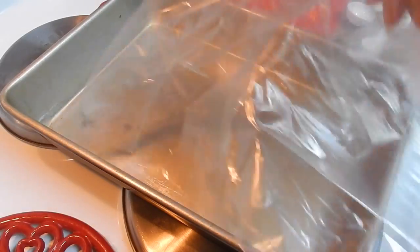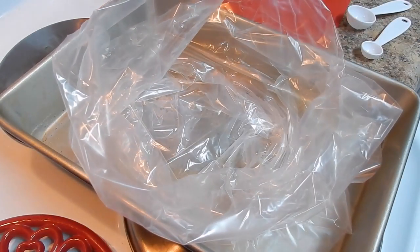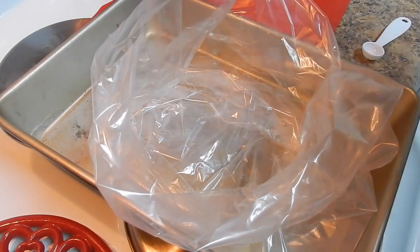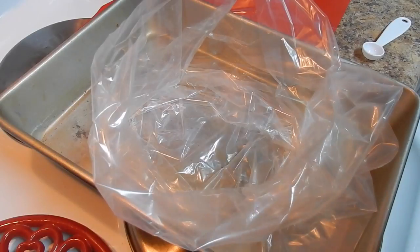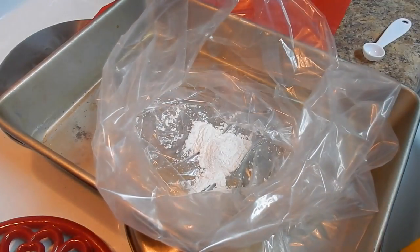We're going to open the bag. If you can leave the meat marinated for 30 minutes to an hour, it's even better. We're going to open the bag and put all the ingredients in — this is a very simple recipe. We're going to start by adding the cornstarch.